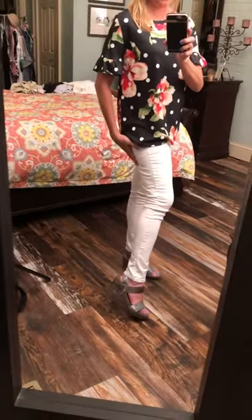Looks great with the white jeans and I have our comfy little double strap wedges. I am wearing a medium, so true to size. Comments sold.